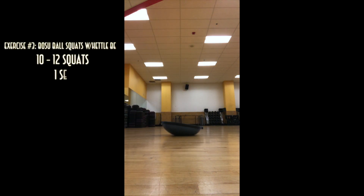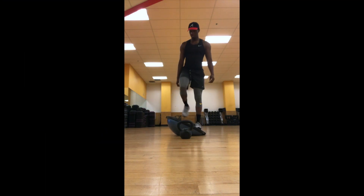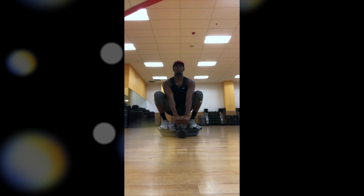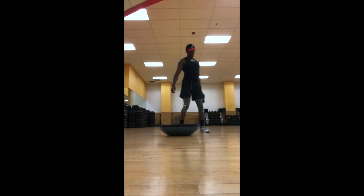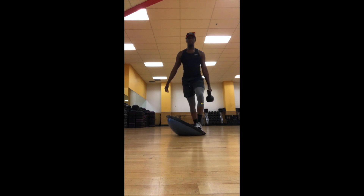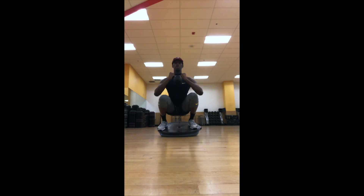The next exercise is again BOSU ball squats but with the kettlebell. Because the kettlebell adds extra weight, I'm going to demonstrate two ways you can mount the ball. The first way is how we did it earlier: take all your body weight on one side of the ball, step up and position your weight on the other side, do a squat, and then pick up the kettlebell in front of you. The second way is holding the kettlebell in your dominant hand. I'm left-handed so I'll hold it in my left hand, shift my weight on one side of the BOSU ball, lift up, place my other foot on the opposite side, connect both hands on the kettlebell, lift it close to my chest, and squat for 10 to 12 reps.